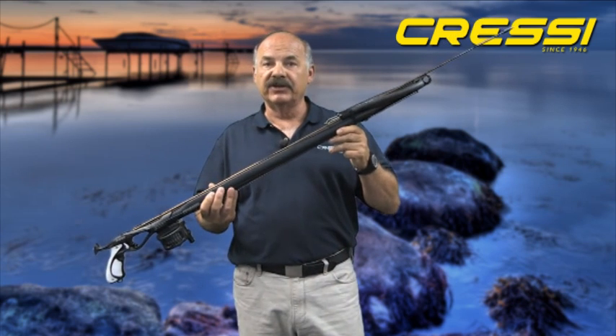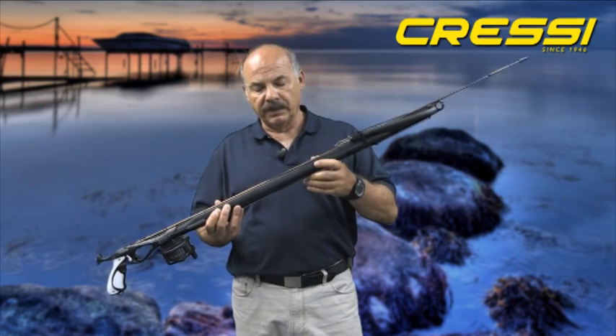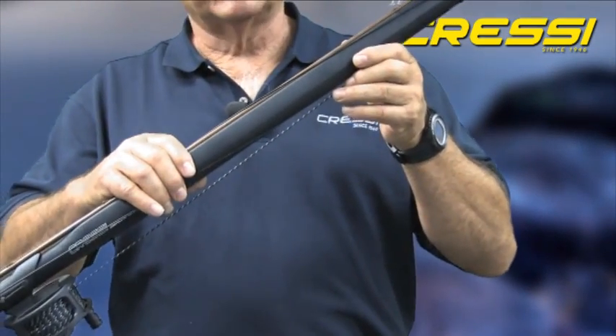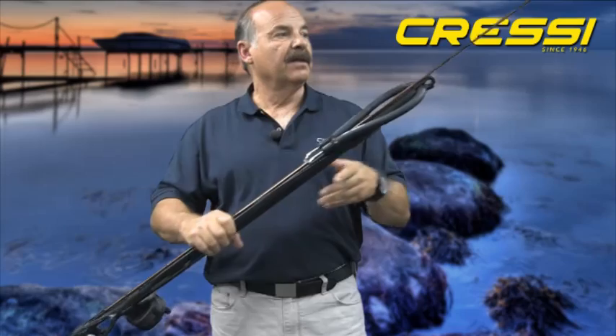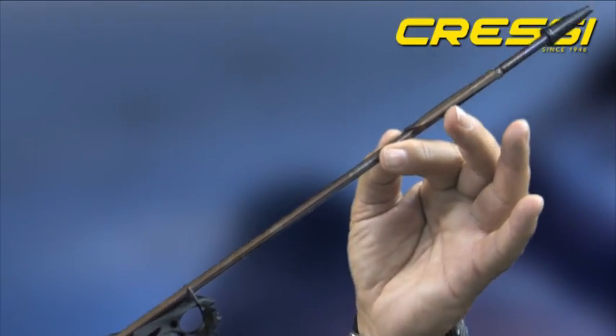This should cover all of your spear fishing needs from inshore spear fishing to offshore blue water spear fishing. The shaft itself is made of a 6.25 millimeter heat treated spring steel. We use spring steel to minimize the possibility of bending the shaft while you're using the gun. The barb itself is a fixed barb that lays flat against the shaft while you're firing the gun, which minimizes water drag while the gun is being fired.